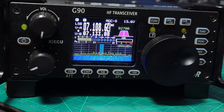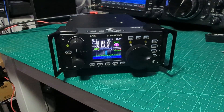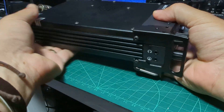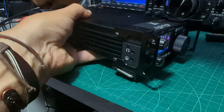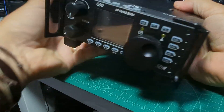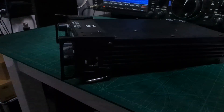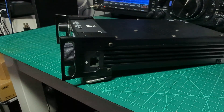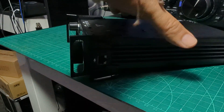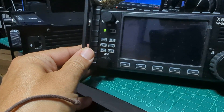The firmware update can be a bit daunting if you've never done it before, but don't worry — you can't really brick this radio. It's a really nice size and very solid construction. It's not the Xiegu X6100 — they're completely different. The X6100 is a carry-type device you can take around almost like a big handheld, with a much bigger screen and a different overall experience.